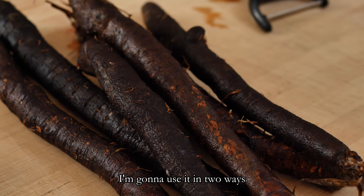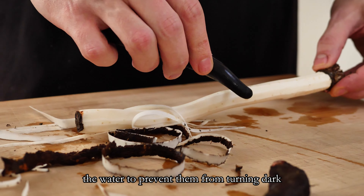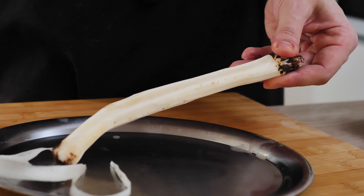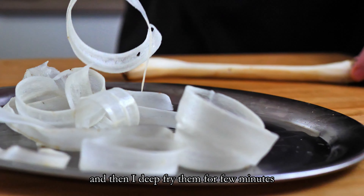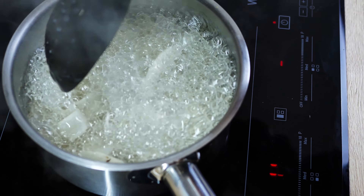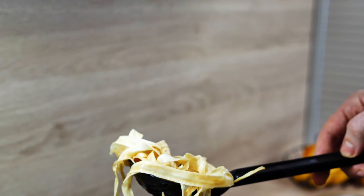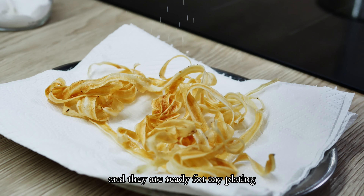I'm going to use salsify in two ways: chips for the decoration and then a white puree. I peel them first and keep them in water to prevent them from turning dark. First I make a few nice thin slices with a peeler and then I deep-fry them for a few minutes.